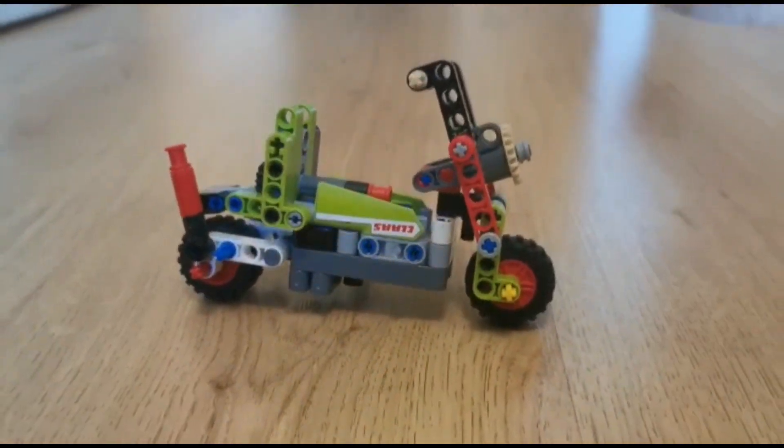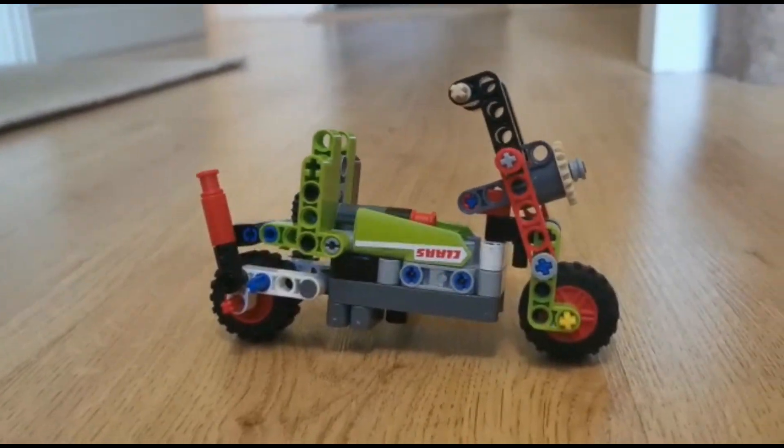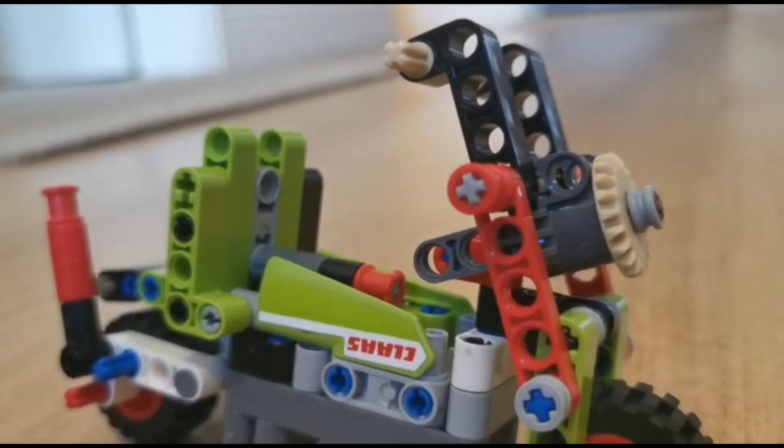This was one of the hardest models to execute, but aesthetically I'm very happy with how it all looks — the angled handlebar and the seats all look very nice.